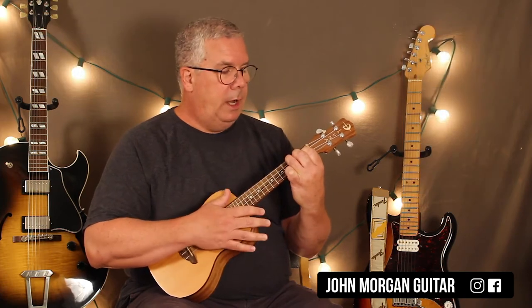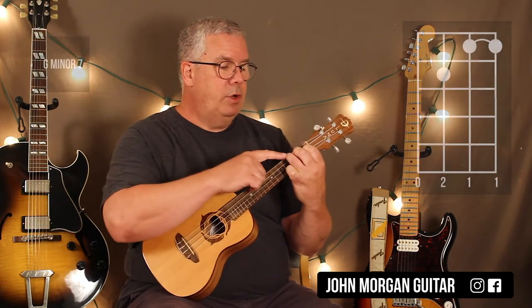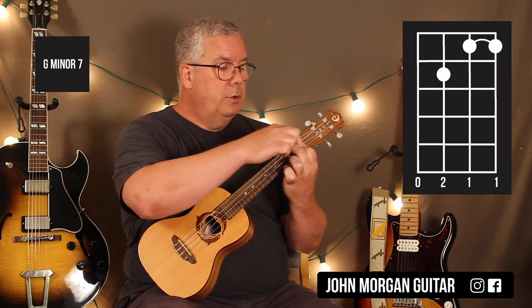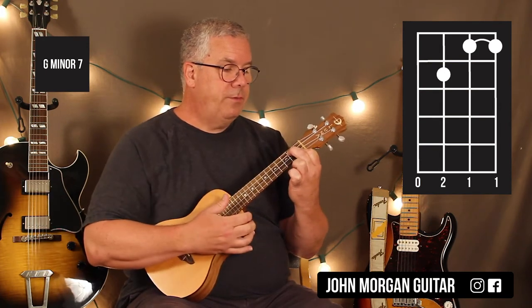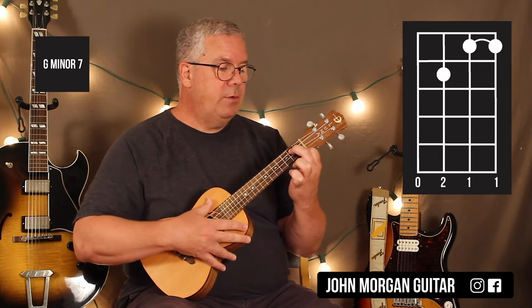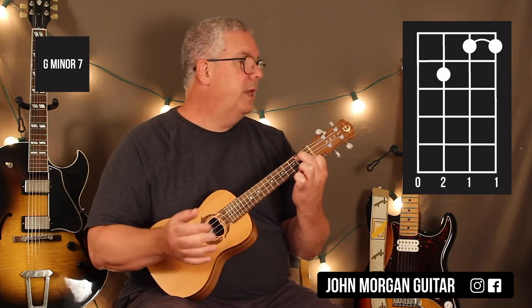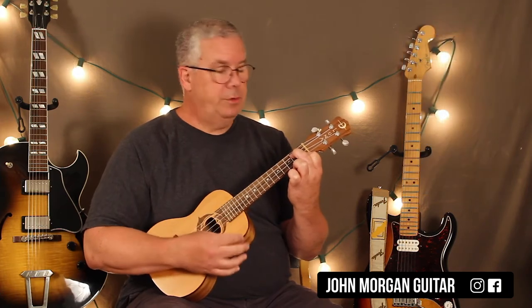Nice chord. Then I'm going to lift up my ring finger. I'm going to bar the one and two strings at the first fret, and I can keep this finger right here on the third string, second fret. I have the open fourth. That's a G minor seven.